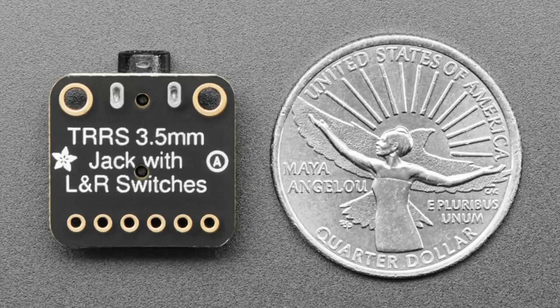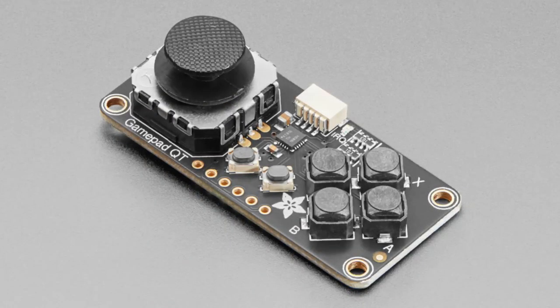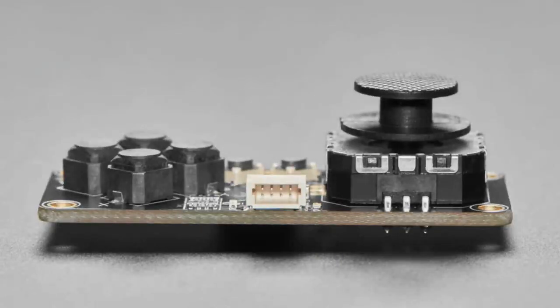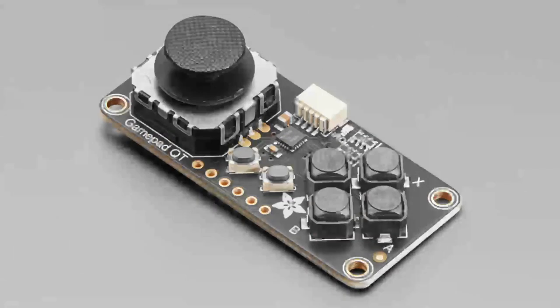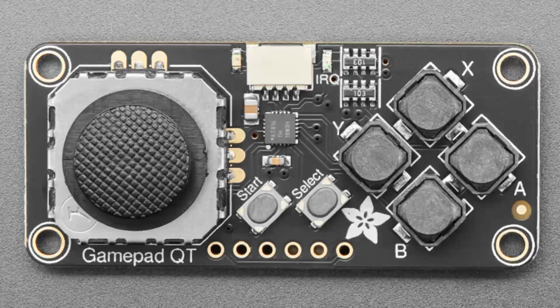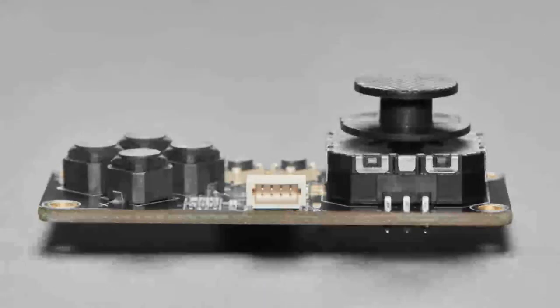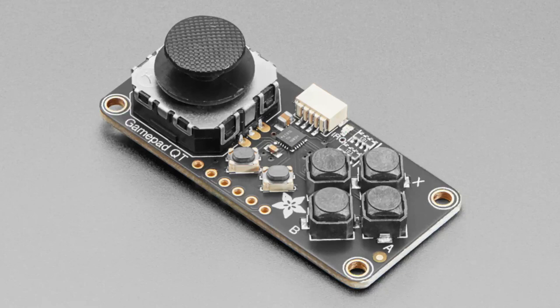The star of the show tonight is the Gamepad QT - the QT Gamepad. This is something I really wanted because we were always making little projects or robots where you just need a gamepad controller without wiring up all the pins. This STEMMA QT board has a two-axis thumbstick joystick, reminiscent of the PS Vita, two small middle buttons, and four larger buttons. An ATtiny chip converts the buttons and two analog inputs into I2C data, so you can read it over I2C even with chips that don't have analog-to-digital converters.